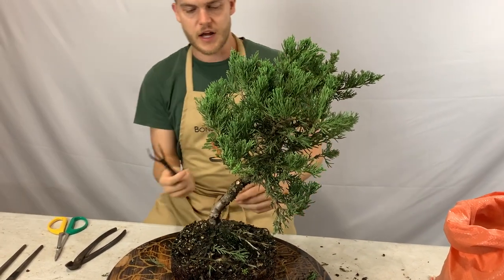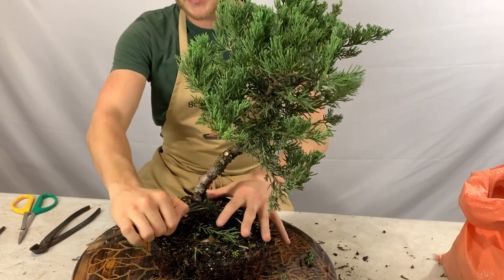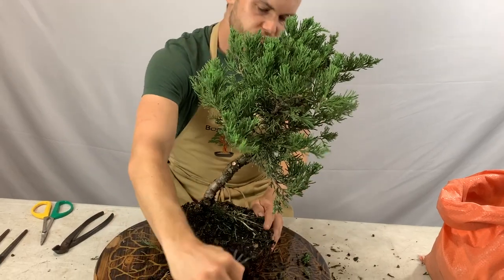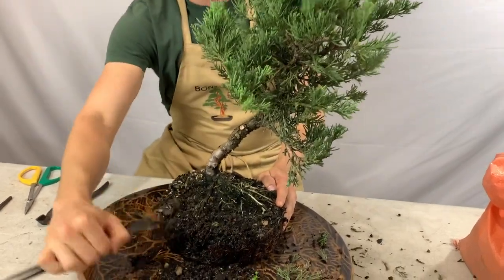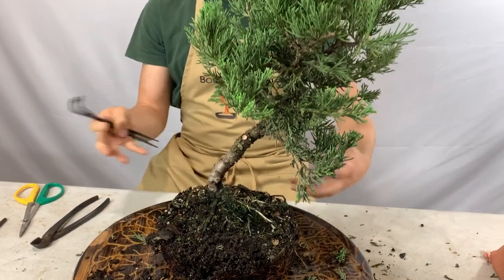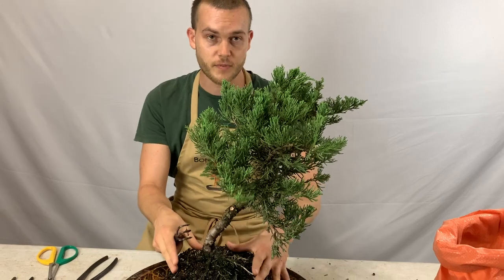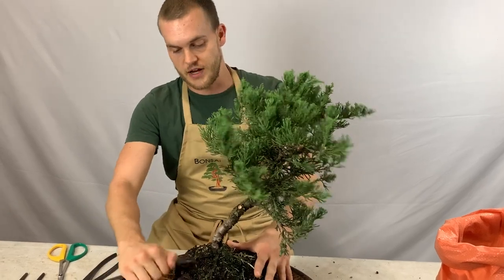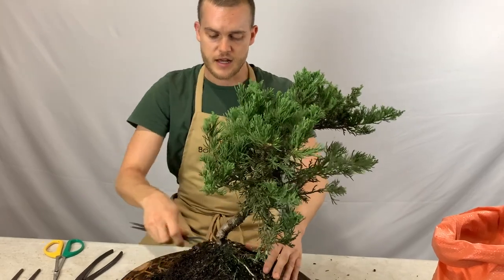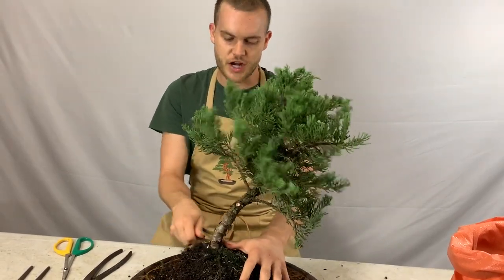I'm going to use a root rake and gently remove the soil from the base of the tree outward, making sure I don't break any roots. It's really important when repotting from a pre-bonsai into a bonsai container that you leave about 20 to 30 percent of the old black soil on your pre-bonsai. The reason we leave that 20 to 30 percent is so the tree can recover much faster and does not get shocked by the new soil.